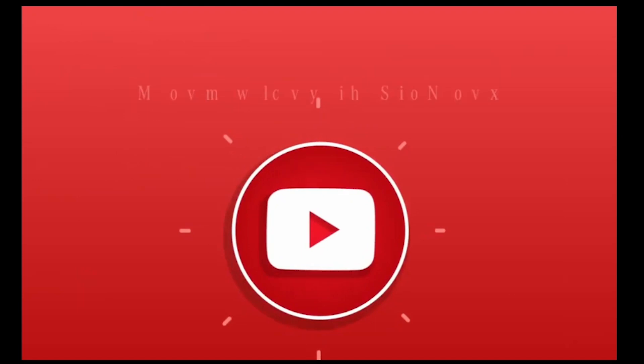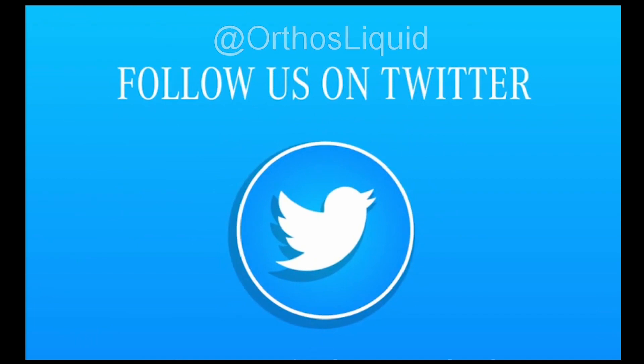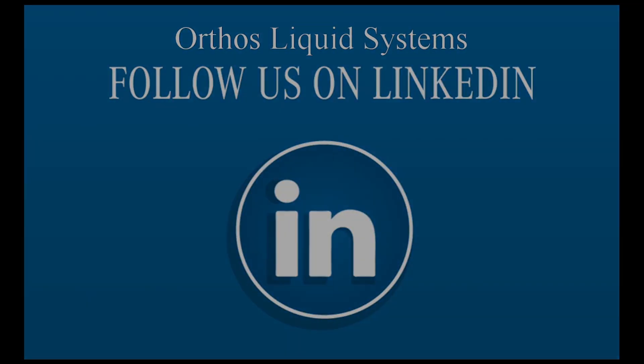Please contact me or your local Orthos representative for any of your filtration, contactor, or ion exchange needs. And subscribe to the Orthos YouTube channel. Follow us on Twitter or LinkedIn. I'm Stuart Humphreys — talk with you again soon.